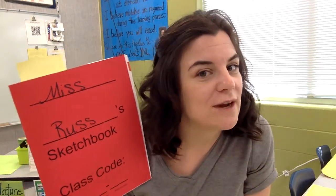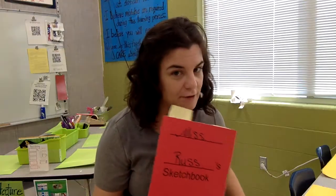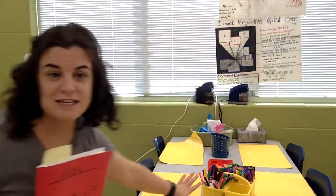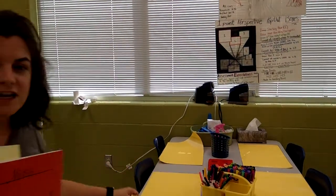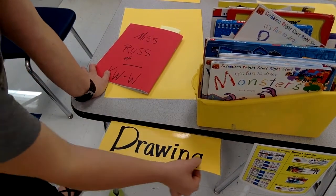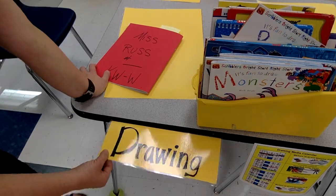So when Miss Russ says it's time, you will take your sketchbook and you will go to your center. My sticky note is yellow, therefore I pick the yellow center. The supply bin is yellow, the placemats are yellow, and if I look down, the little sign is yellow. This one says drawing, which means I am here at the drawing center.